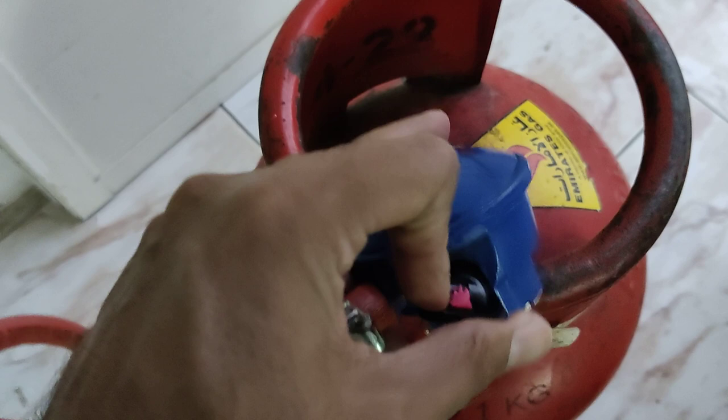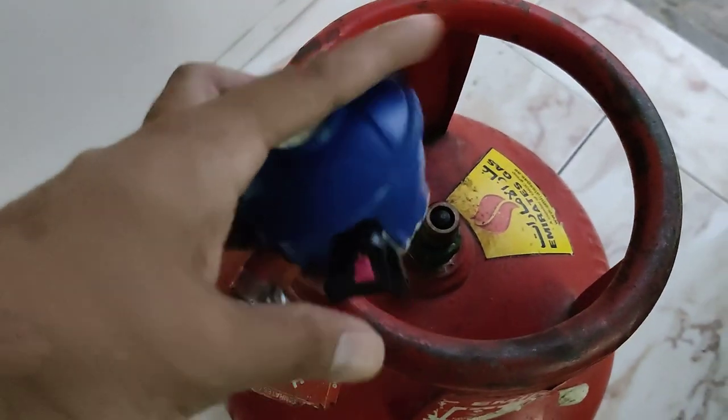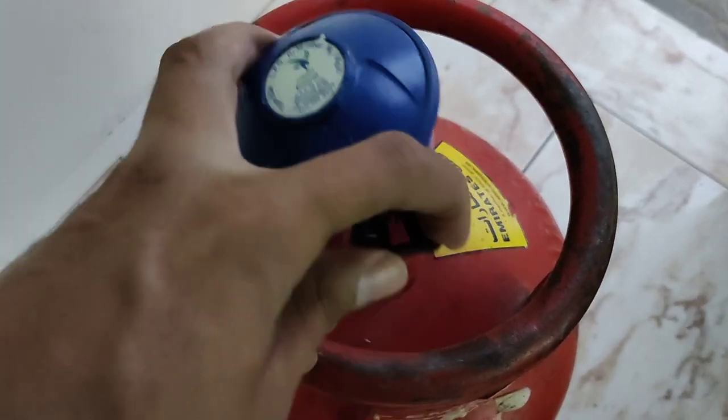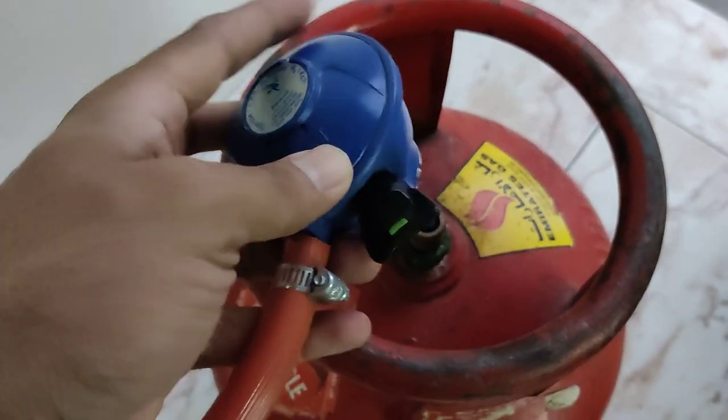If you want to open it, you can start your burner. If it is in this position you cannot fix it or unfix it, so you must twist it into the correct position.